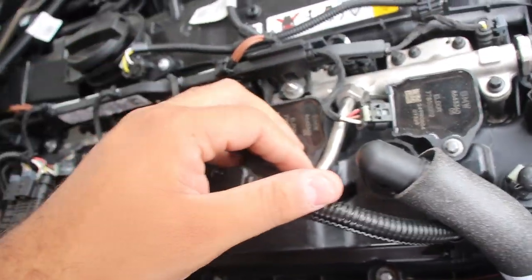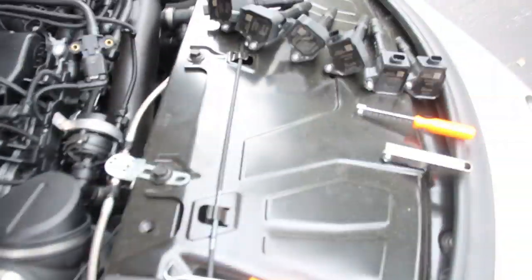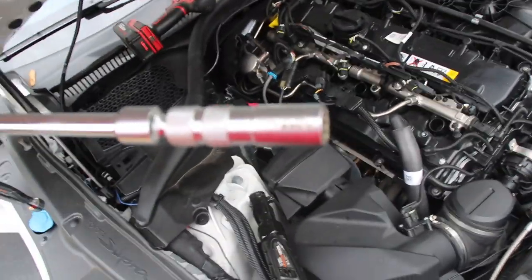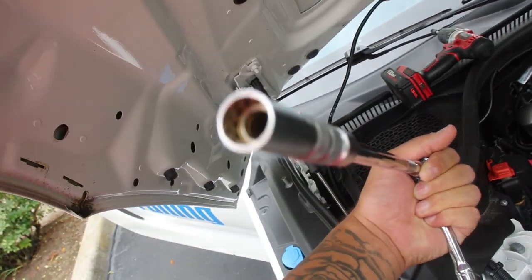Alright, spark plugs are out. For those wondering, it's an E8 torx bit. The spark plug in there is a special type — it has 12 points instead of just six. I ordered this socket on Amazon: it's 14 mil with 12 points, has a little magnetic thing at the top, and a little swivel too, so if you're going at a certain angle it works out just fine.